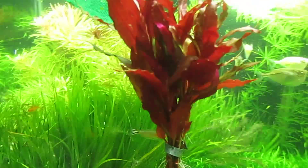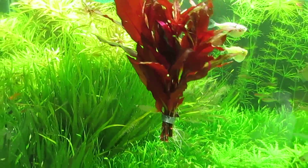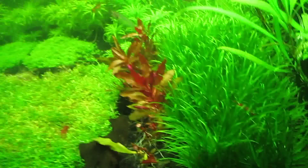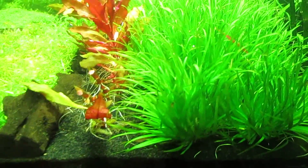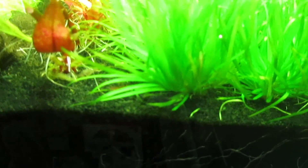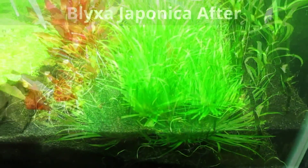Here are the cuttings I just cut — I'll decide what to do with them later. Now I'm going to start trimming the Blyxa japonica. The idea is to trim mostly the sides, even on this side as well. I'll show you how it looks after.